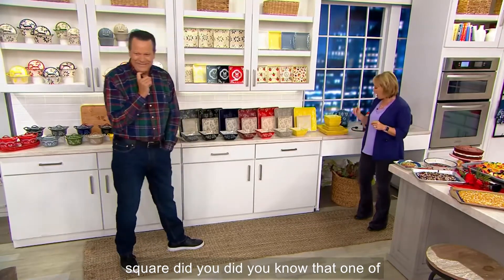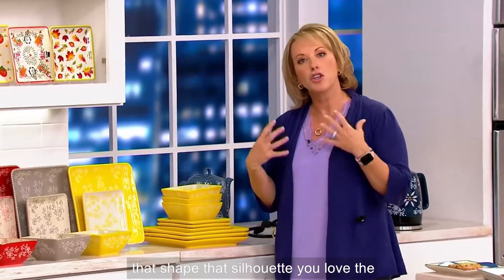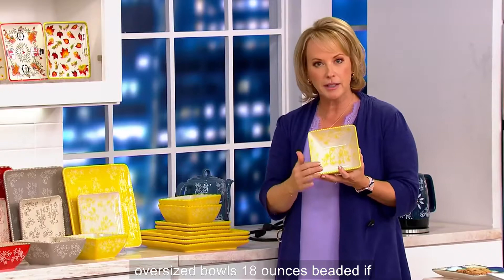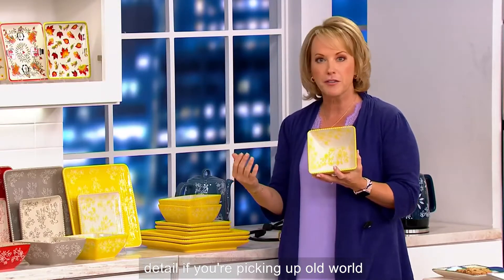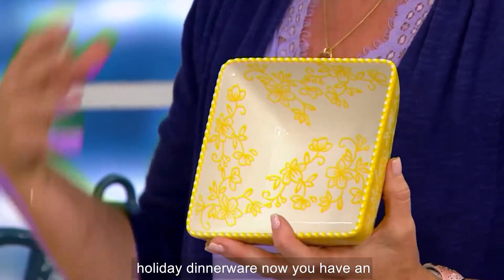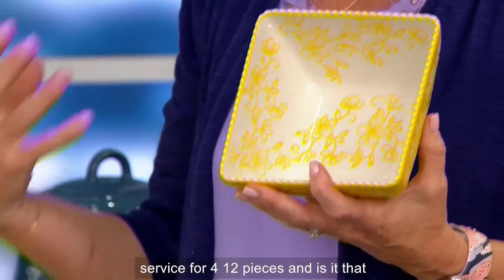One of the things you said was you loved that shape, that silhouette. You love the fact that we give you those nice oversized bowls, 18 ounces. Beaded detail if you're picking up the Floral Lace, rope detail if you're picking up Old World. Maybe you've never been able to afford holiday dinnerware — now you have an opportunity to do that. You're getting service for four, 12 pieces.